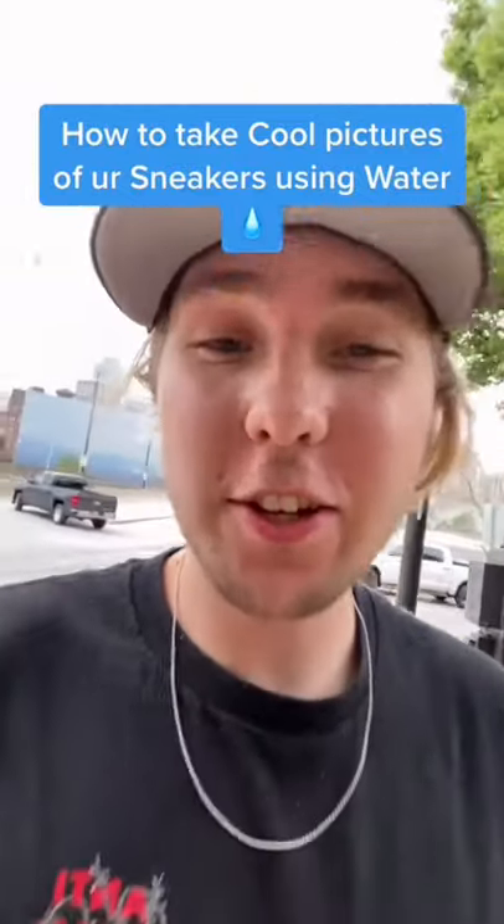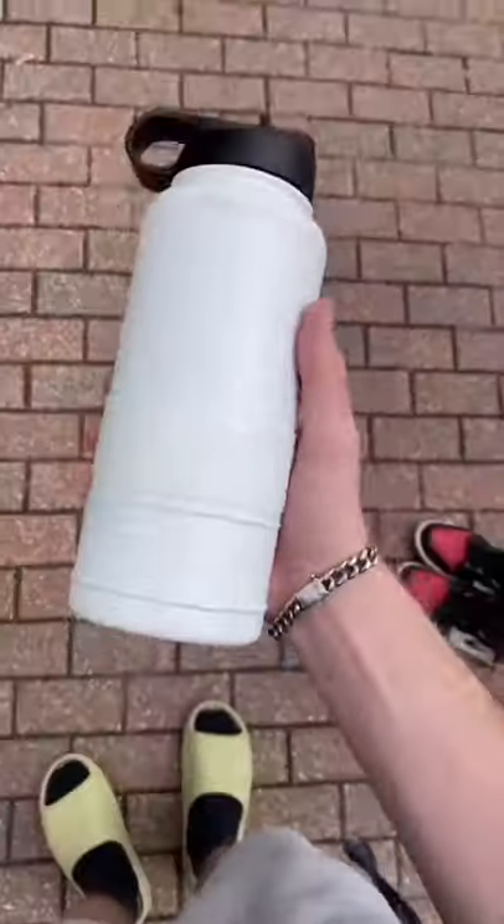So here is how you take cool pictures of your sneakers using water. The first thing you're going to need is obviously your sneakers, and then some water. And a scenic background also does help.